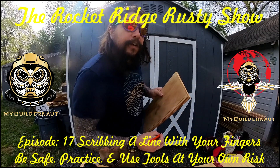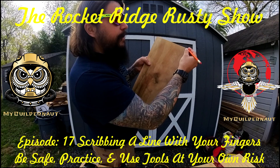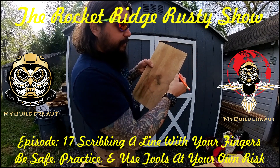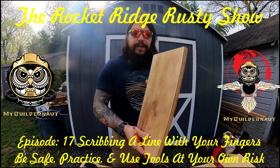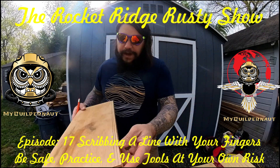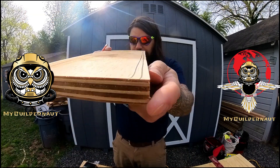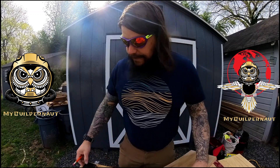Now watch this. I just want to take an eighth of an inch off. So I'm going to take my finger and my hand, set it there, and just run it down. Now look at that up close. I don't know if you can see how perfect that line is, but it's perfect enough to take the power saw and make a cut.